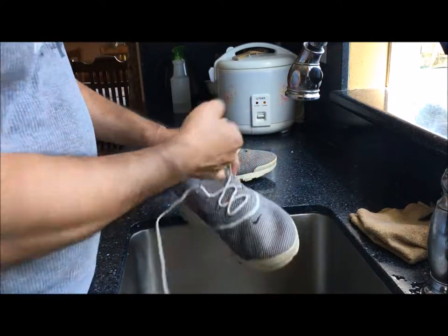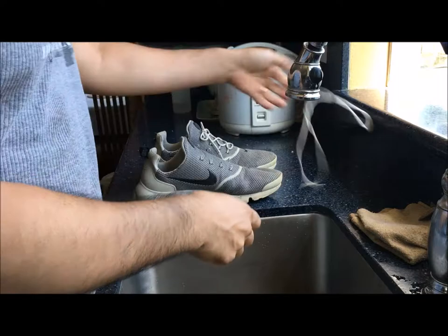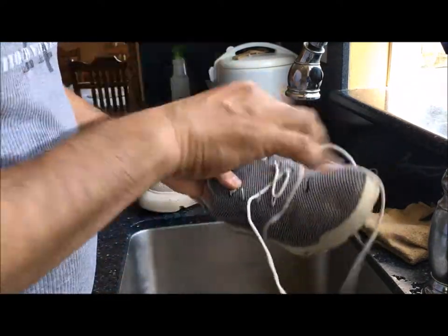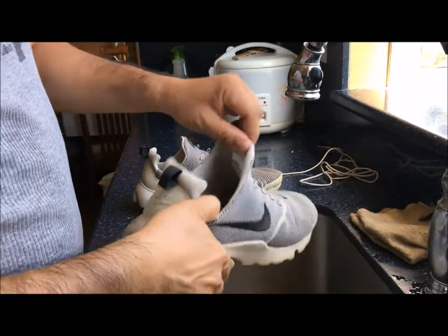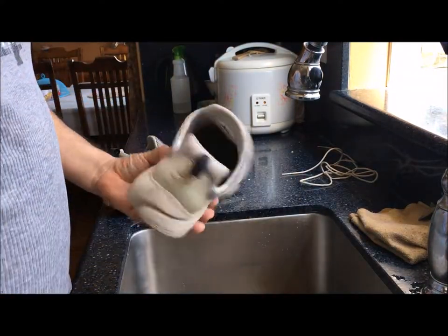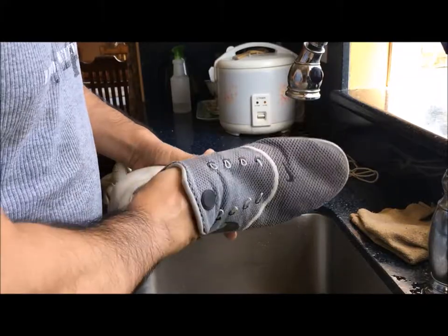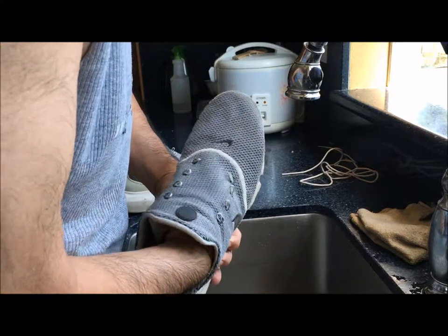First, we're gonna take the laces off. These shoes are actually quite good — I like the style because there's no tongue on the shoe. On other shoes the tongue used to slip left and right and be such a hassle. Now about the inside, if it still has the same type of lining it came with, the insole can actually come out.